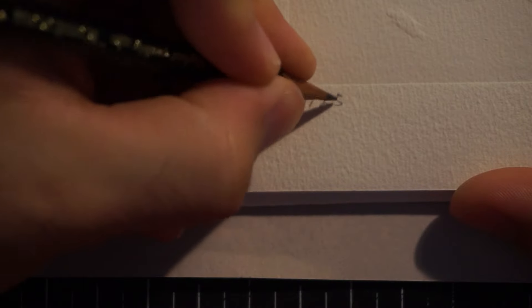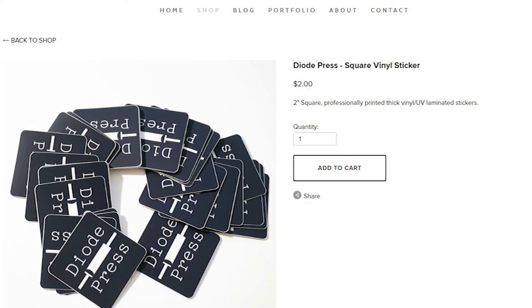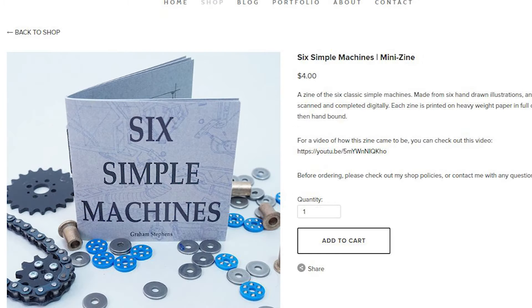For this project, the end result is going to be an edition of 25 numbered prints, and I sent those along to John. I have a few artist proofs which I'll be keeping for my collection. As a thank you for watching and supporting this channel, I'm going to be giving away one of those prints to a viewer of this video — stick around till the end for all the details. And if you want to help support Diode Press, you can check out the shop where I have lots of artwork, stickers, zines, and things like that. Thank you so much for watching and subscribing — let's jump right into the project.